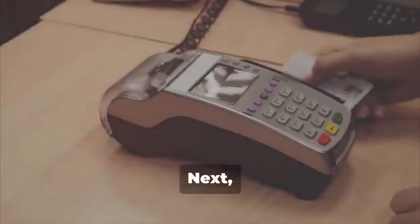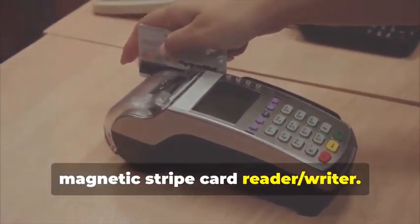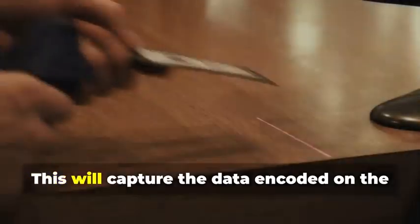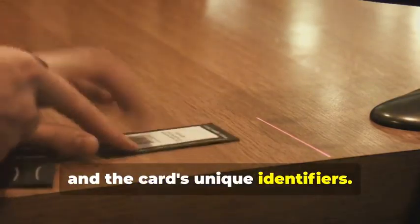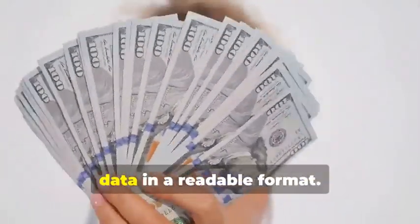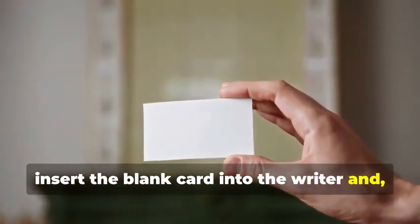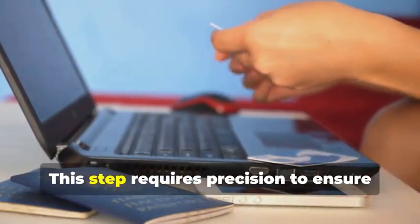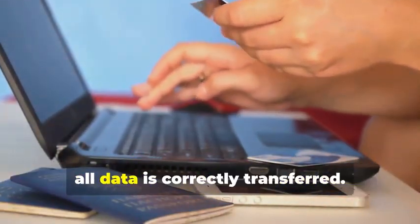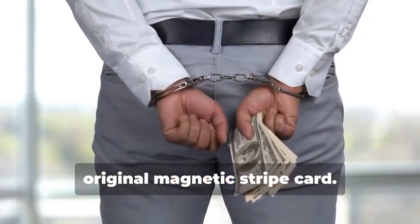Next, swipe the target card through your magnetic stripe card reader-writer. This device is essential for capturing the data accurately. This will capture the data encoded on the magnetic stripe, revealing the cardholder's information and the card's unique identifiers. The software will display this data in a readable format. Now, insert the blank card into the writer, and using your chosen software, write the captured data onto the blank card. This step requires precision to ensure all data is correctly transferred. You've just created a clone of the original magnetic stripe card.